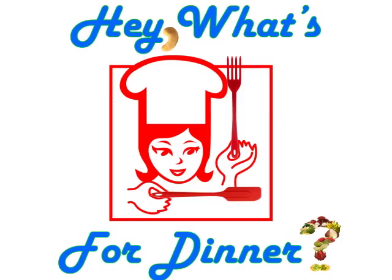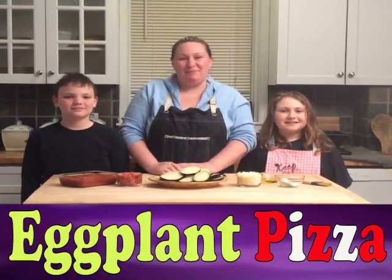Hey, what's for dinner? Welcome everyone to Hey, What's for Dinner? Today we're gonna make a low-carb healthy snack. It's called eggplant pizza.